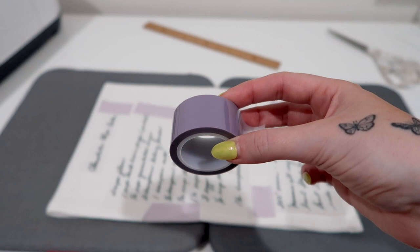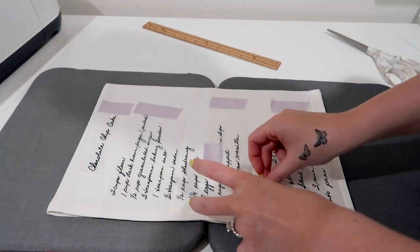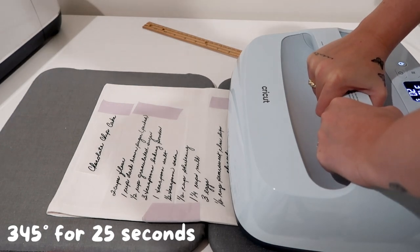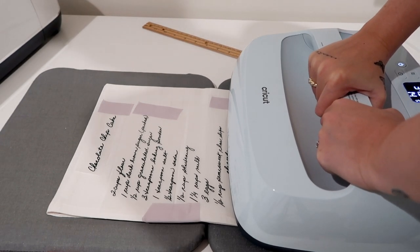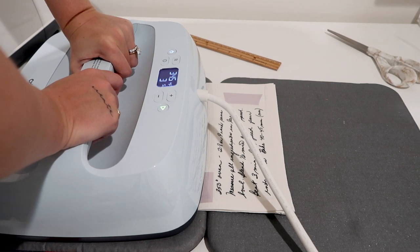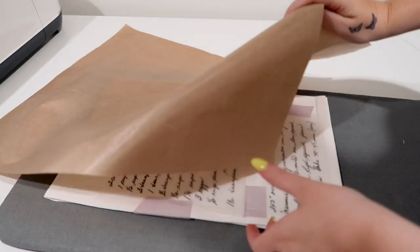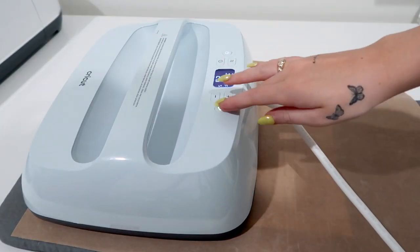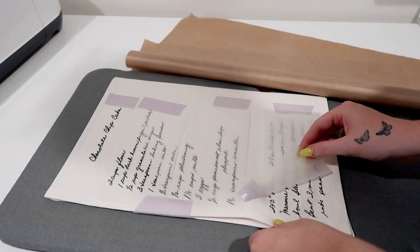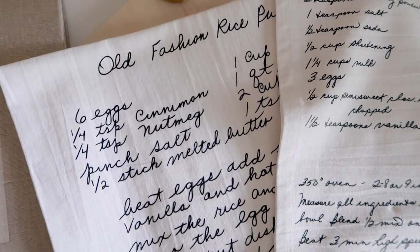I'd highly suggest using heat transfer tape — linked in the description — to keep the design from moving around. Then heat press at 345 degrees for 25 seconds with medium to firm pressure and without a Teflon sheet. I combined both Easy Press mats together and it made life so much easier. When done, let it cool until it's not hot to the touch. Once cooled, place the Teflon sheet over the recipe and heat press again for another 10 seconds. Remove the Teflon sheet, remove the carrier sheets and tape, and you are left with a beautiful handwritten recipe dish towel.